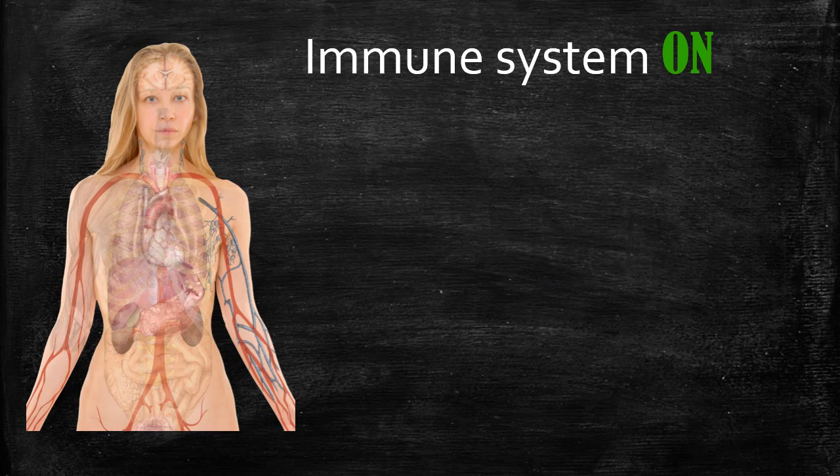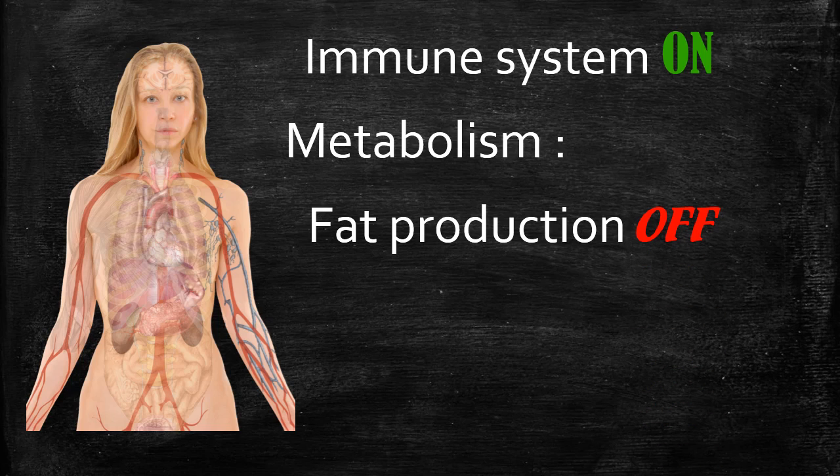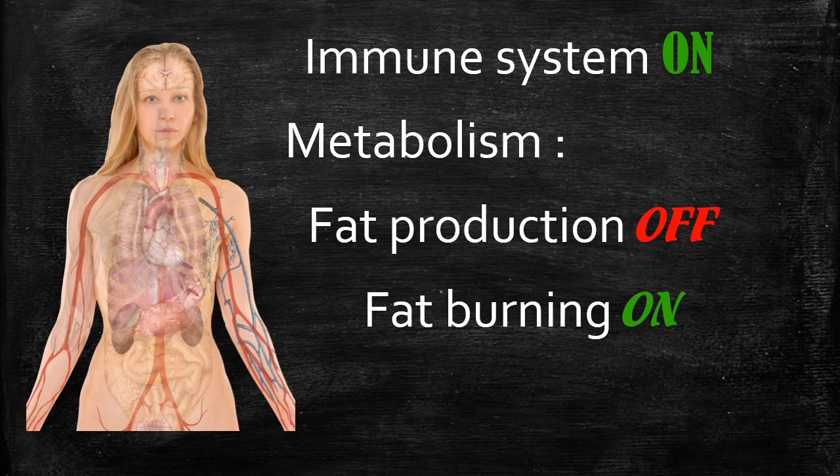In a state of peace your immune system is switched on — the body has time to make lymphocytes, T-cells, and all the good cells that fight off bacteria, so you automatically become healthier. In terms of metabolism, fat production is switched off because you're no longer in a fear state. The body says it can let go of fat, since it's not in a fearful situation where it needs to run and hide or stand and fight.